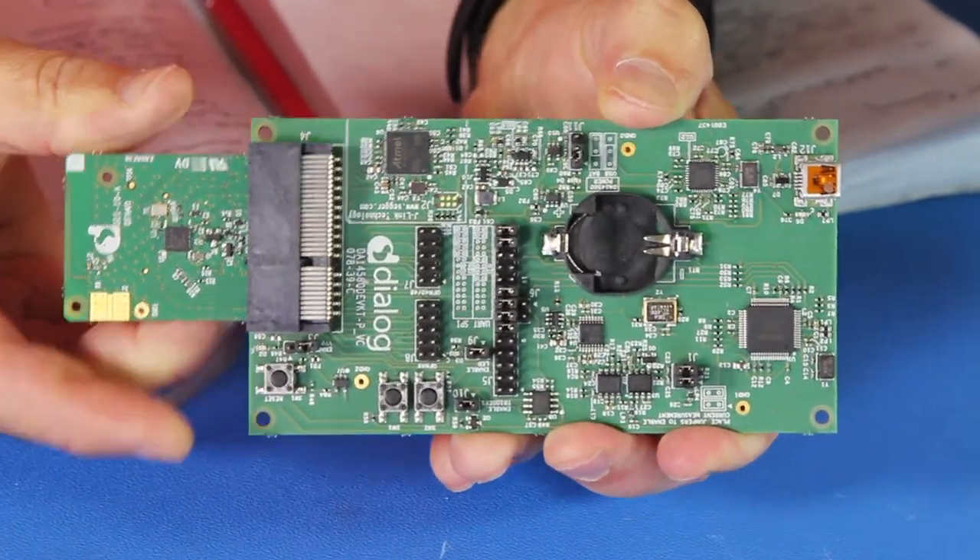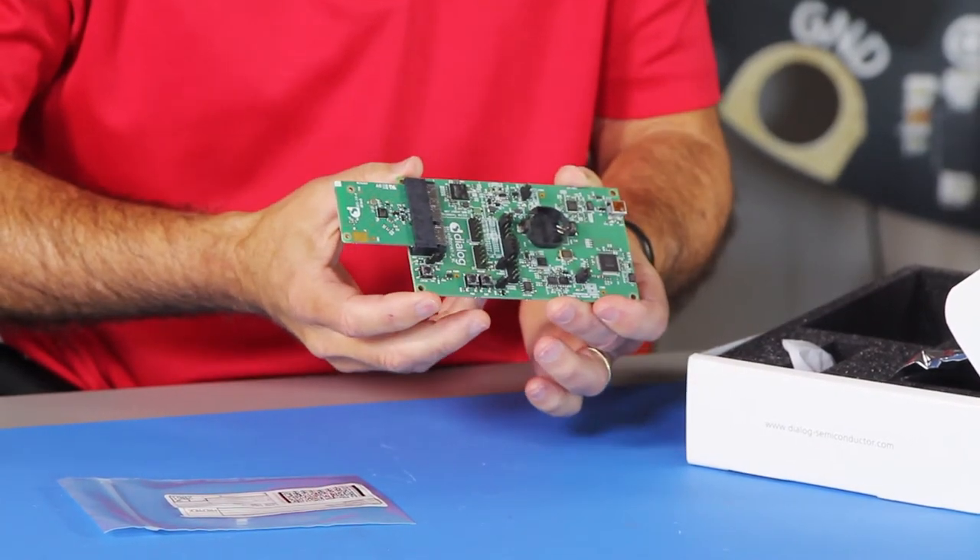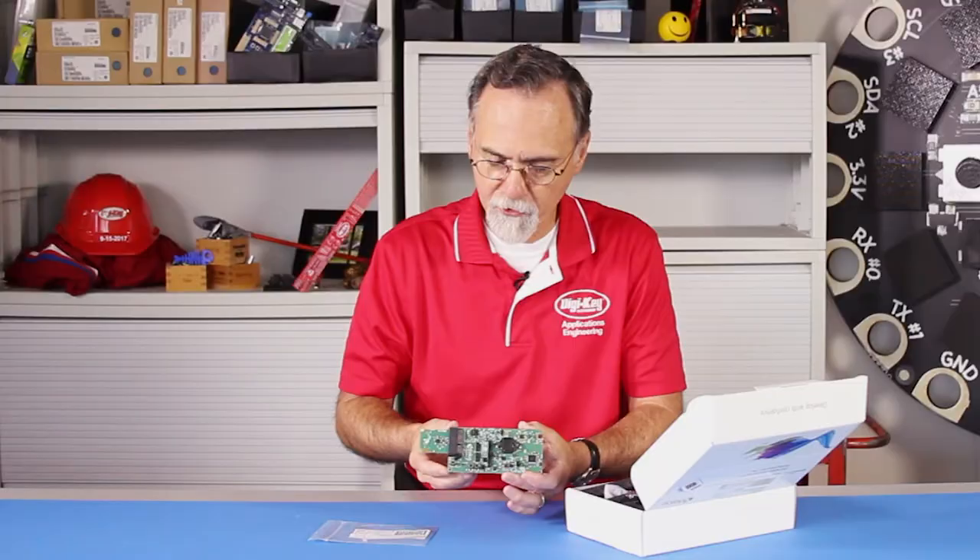This plugs on in and now you've got a development kit. Put your battery in there — it's battery operated — and with this low power that should last a long time.